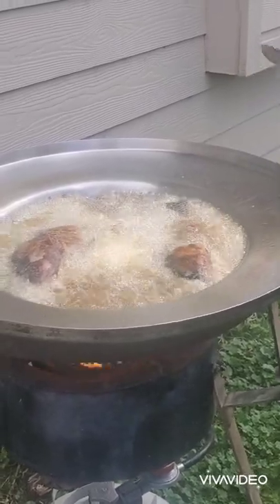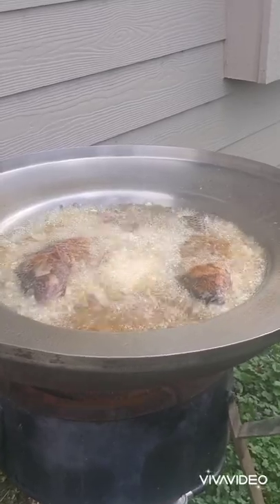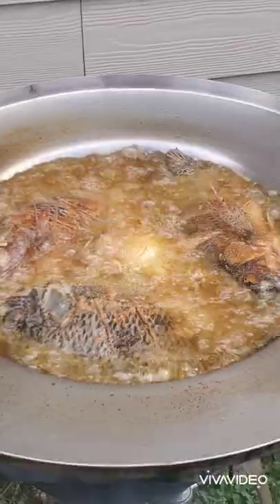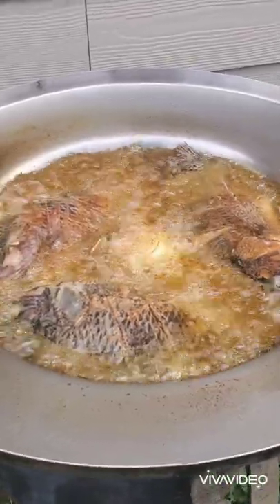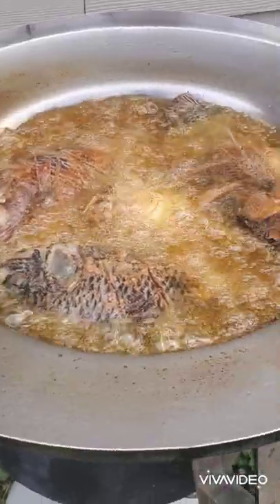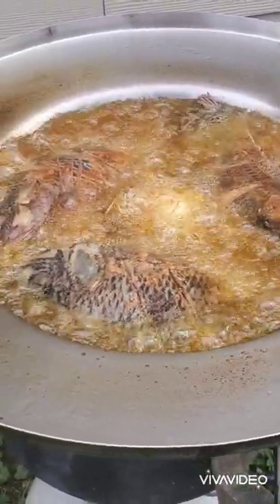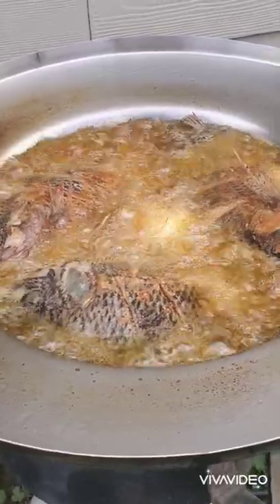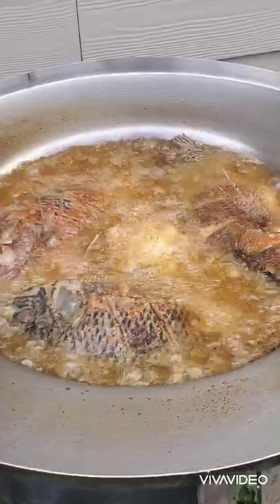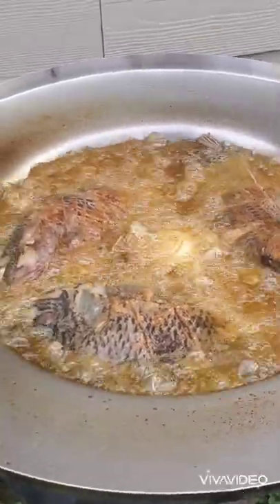We are not going to touch our fish until it's time to flip them over, because if you do they're going to stick. You can see the fish are cooking and we still have not flipped them over. Our oil is very hot. You can do this on your stove, but we prefer to do this outside — on the stove you can probably only cook one fish at a time and it's going to make your house smell like fish.